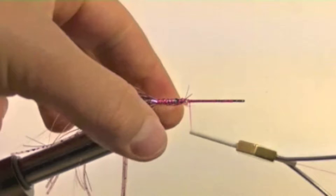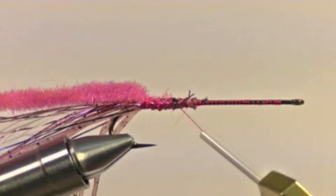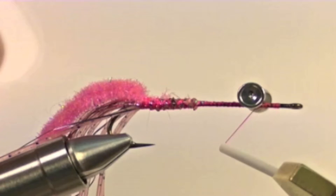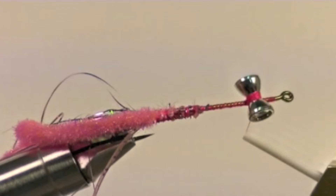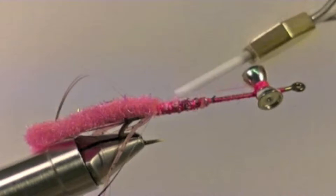Now we will tie in some chenille. On this fly we are going to use some wooly bugger chenille with a little bit of crystal flash. Bring your thread up to about 4 or 5 eye lengths behind the eye and start tying in some dumbbell eyes. Make sure to place some thread wraps underneath the eyes but on top of the shank to pull all of your lashings together — this will help make the eyes extra secure. Once our eyes are secure, bring the thread back to about the half shank spot.